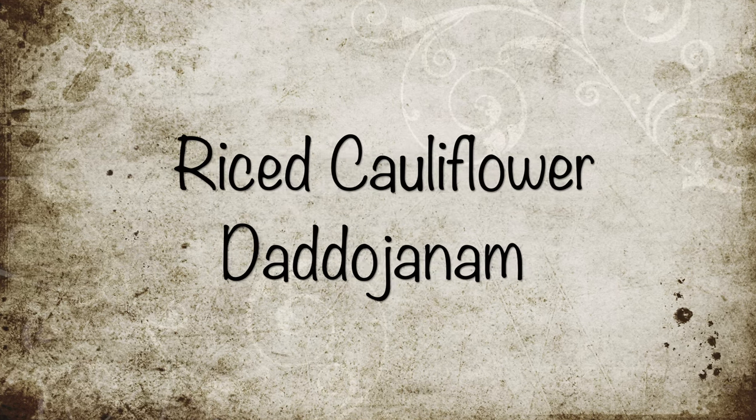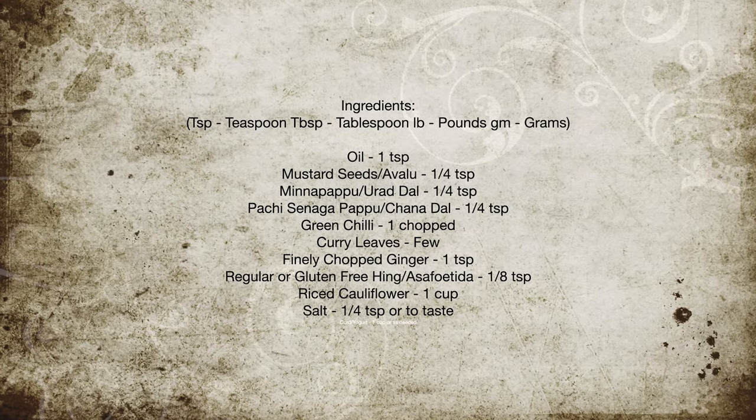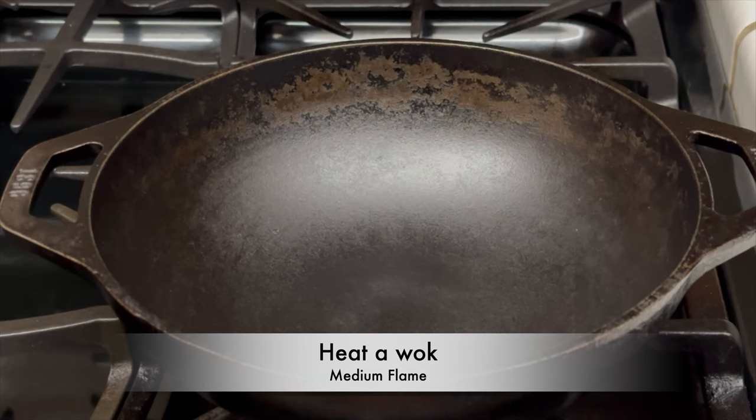Hello everyone, welcome to A Good Plate. The daddojanam with riced cauliflower is a low carb dish — it's very yummy. Do give it a try. Let's take a look at the ingredients needed for this.